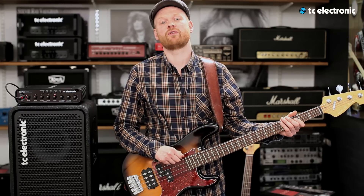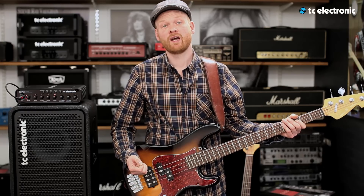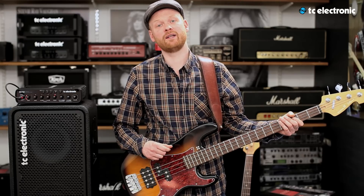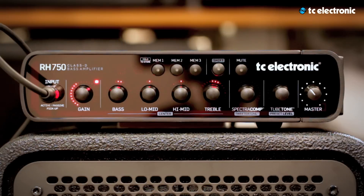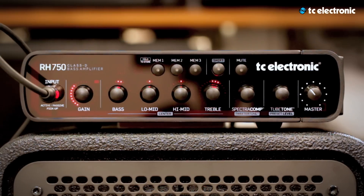Let's start with the input section. The input section takes both passive and active basses. It's all about getting the right amount of gain, therefore we have added a red LED to indicate when you have too much gain. Just bring it down a hair and you're good to go.